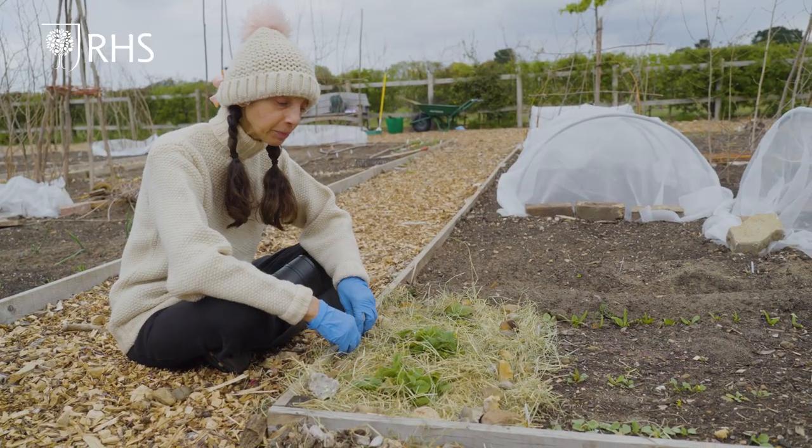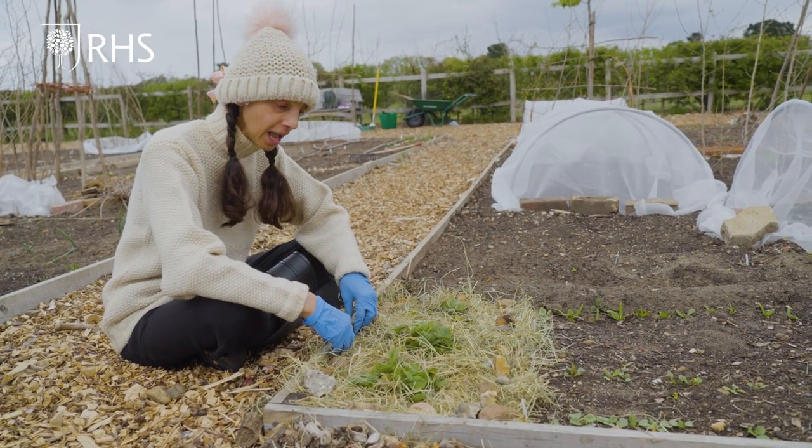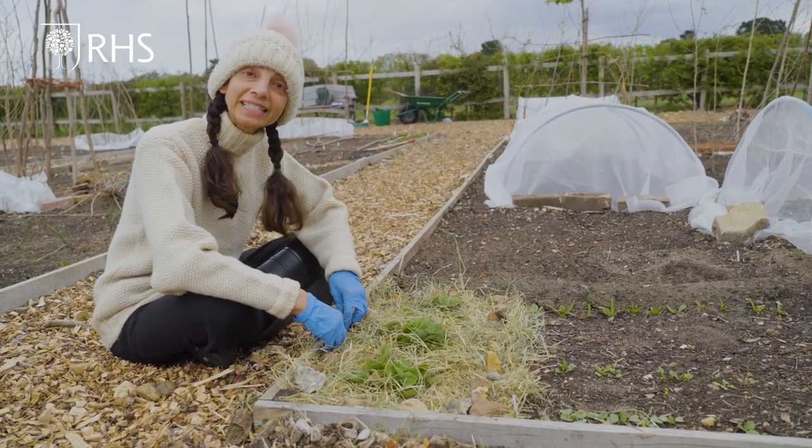In a few weeks' time, we're going to protect the developing fruits by using a bamboo frame and some netting.